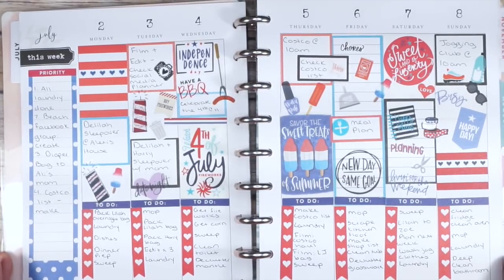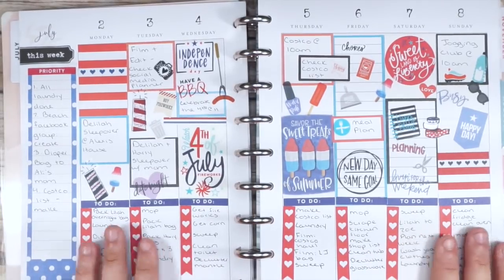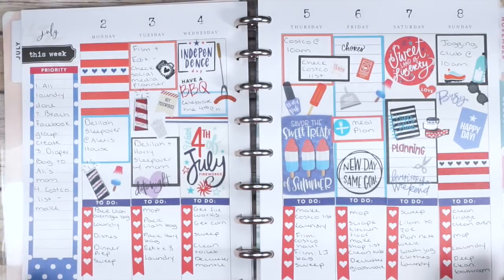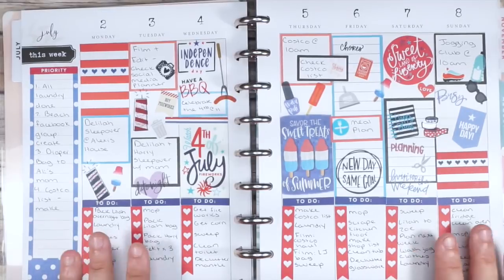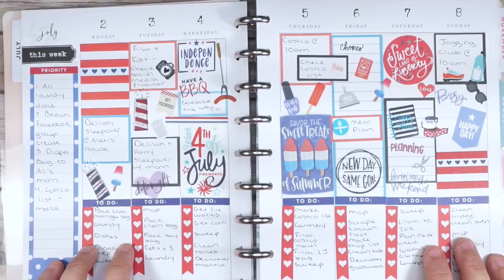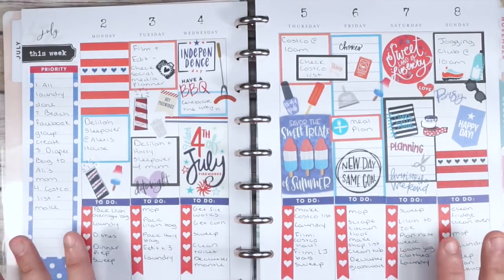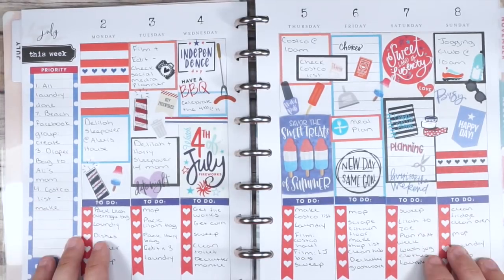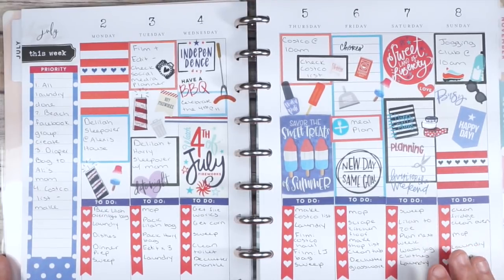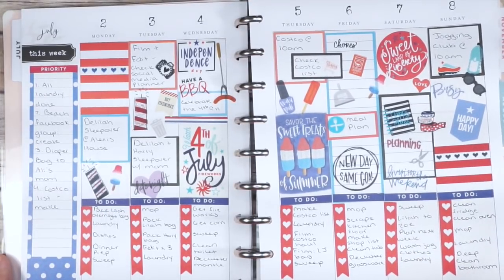I really didn't like how the fourth of July spread turned out in the horizontal planner — I felt like I took all of my fourth of July stickers and just threw them all over the pages, like it looked like fourth of July threw up in there. While I kind of feel that way here too, I feel like it works a lot more and fits my planning style. It maybe looks messy or full, but I just really like this look, and it keeps me so much more motivated when my planner looks nice.